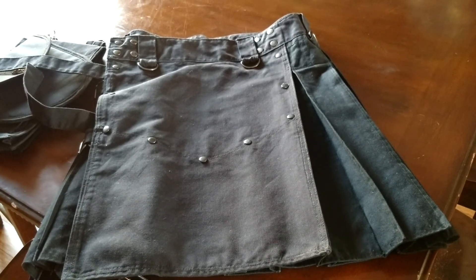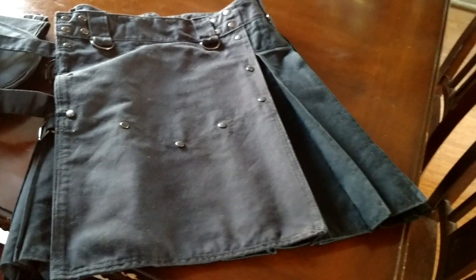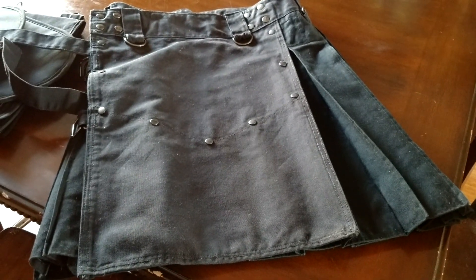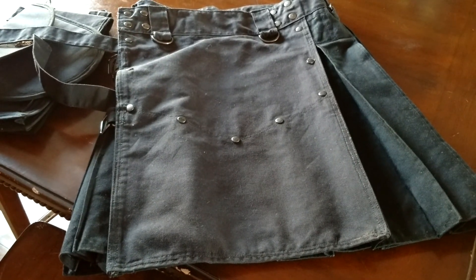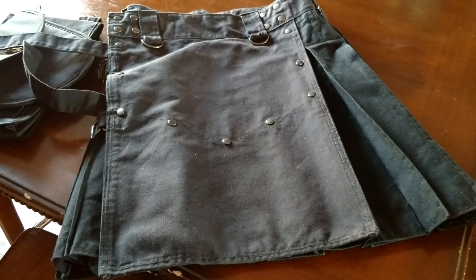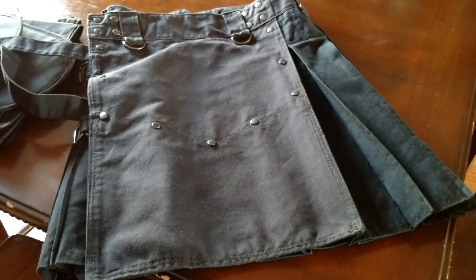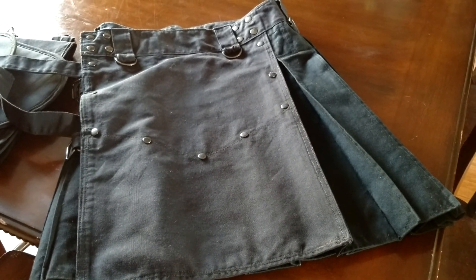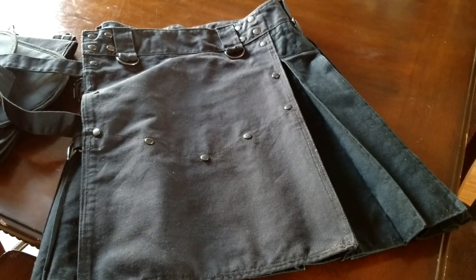If you want a top-of-the-line kilt and you don't mind spending a couple hundred dollars, give these guys a shout. I guarantee you're going to be satisfied. If you're like me and you like the heavy duck cloth utility kilts and you really put your kilts to the test — wear them every day, during work, hiking, or out in the woods — and you need something you can rely on, this is the kilt for you. Hands down, one of the best kilts I own. That's it for Kilted and Bearded — I'm Steve, go out, put on a kilt, hang free my friends.